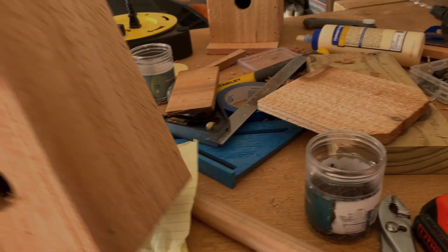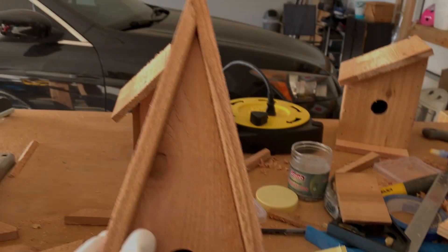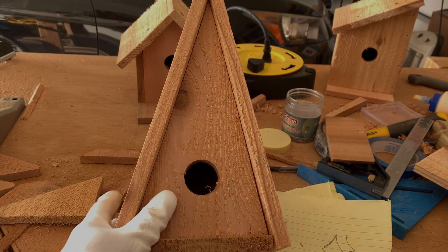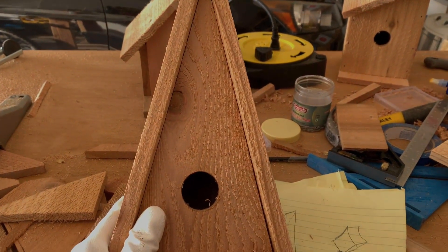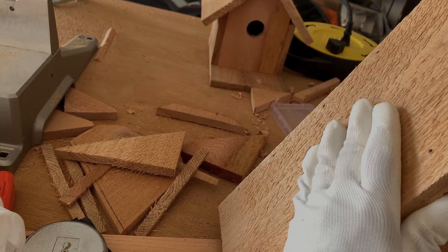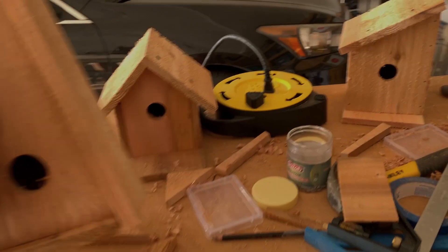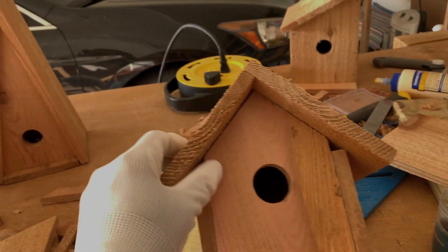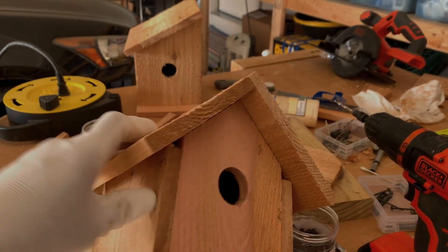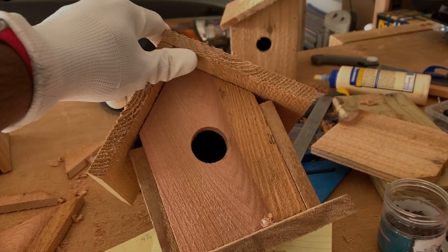The plan is to mount it on the 4x4 pole that I have out back. I'm going to sand this one down and paint them in some vibrant colors before putting them up. This is the first design — a very standard birdhouse, very simple. There are lots of videos on the internet about this style.